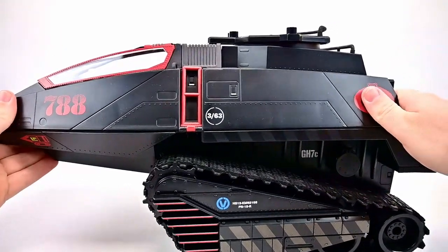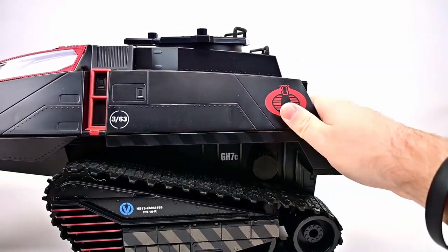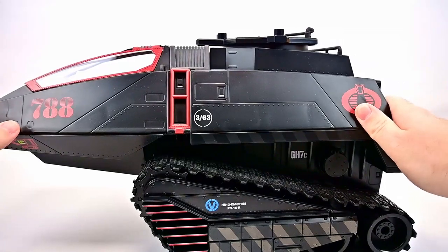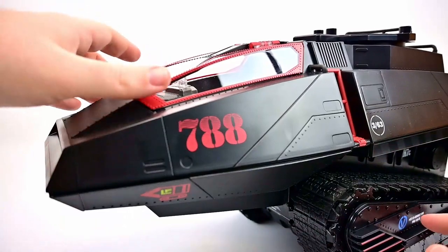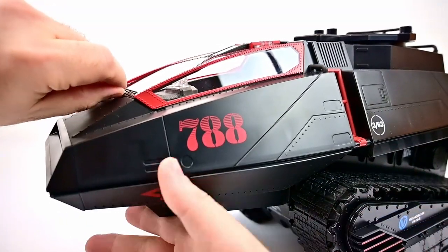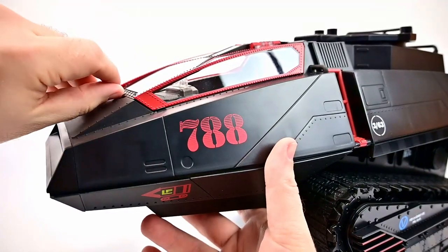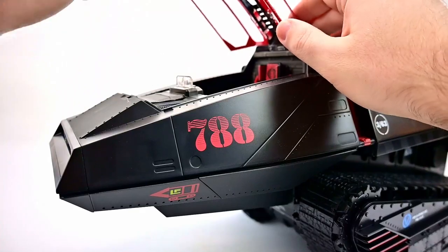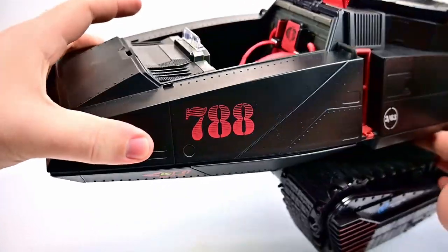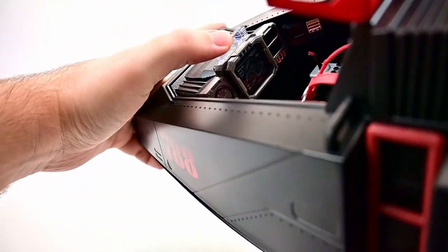At the bottom we do have these tank treads which do roll — you have to kind of push down to get them to roll, but they do roll back and forth. From the front up here we do have the canopy that opens. It's a little bit difficult to open up, and we do have the retro canopy we'll put in as well. If you pop the canopy open it gives you access into the driver's seat, which has a lot of cool stuff going on.